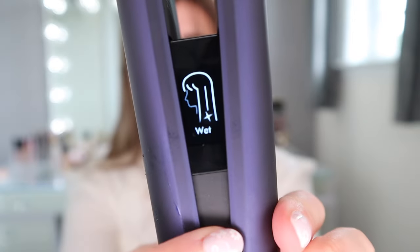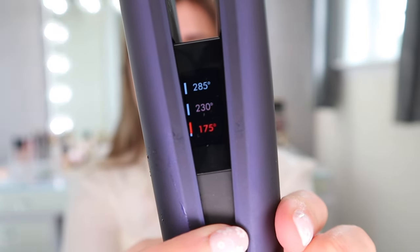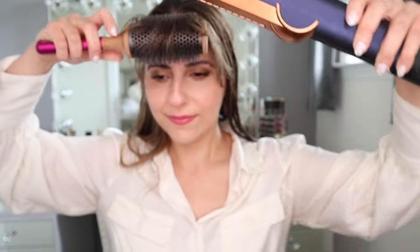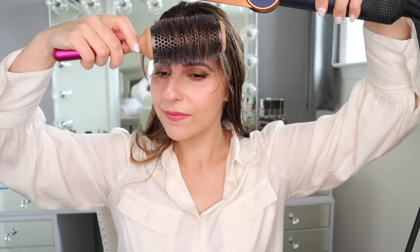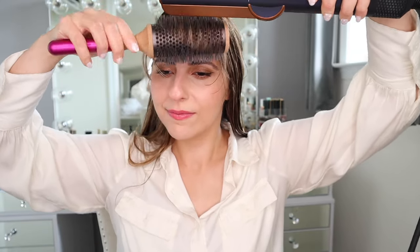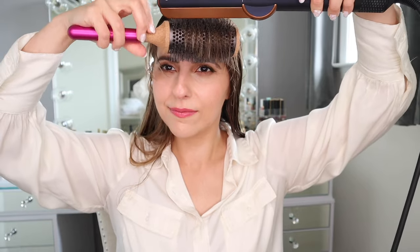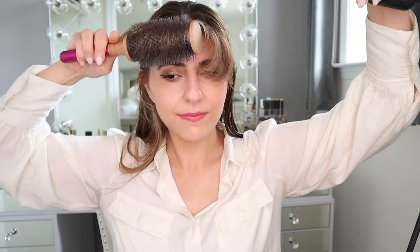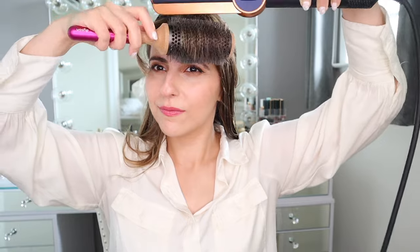I am starting off with the wet mode at the highest heat setting at 285 degrees Fahrenheit. I prefer my bangs to have some volume rather than be completely straight, so I love that I can use the Airstrait to achieve my preferred bang style. Since the device is light, I've found it easy to hold a brush and use the Airstrait simultaneously, just like I would a traditional hair dryer.